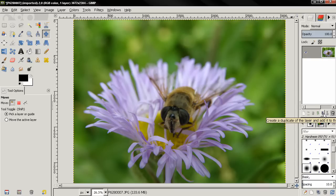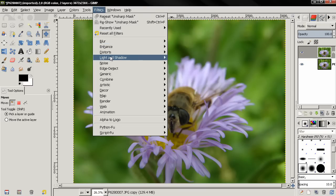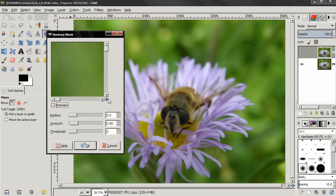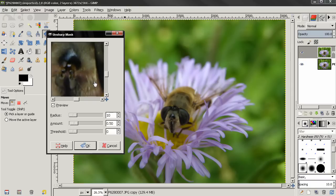I'm going to duplicate this layer. Next thing I'll do is go to Filters, Enhance, Unsharp Mask. For radius I'll enter 10. Notice that for different images you have to work with different options and different numbers — you have to experiment a little until you get the best result. For this image I'll use a radius of 10 and click OK.